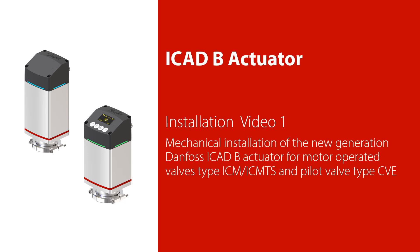Welcome to this installation video one about how to efficiently do mechanical installation of the new generation Danfoss ICAT-B actuator for motor operator valves type ICM and ICM-TS, and for pilot valve type CVE.